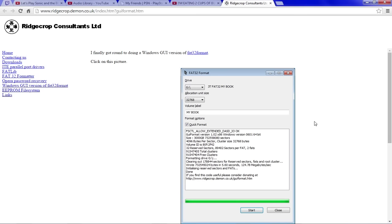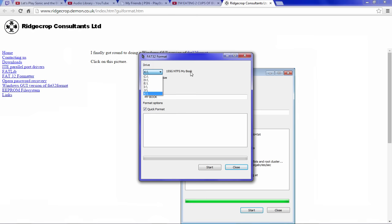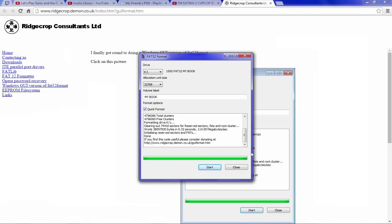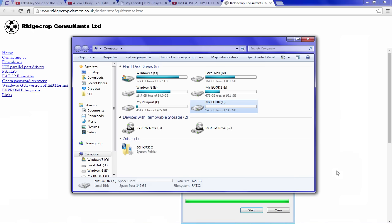There is one thing we need to do with our external hard drive before we can use it with the PlayStation 3: we need to format it to FAT32, as this is the only file format the PlayStation 3 will recognize. There's no easy way to do this without third-party software as far as I know. The software I'm using is GUI Format — the link will be in the description below. Select the correct drive letter of your external hard drive, leave the default settings, name your drive whatever you'd like, hit Start, and your hard drive will be formatted to FAT32.